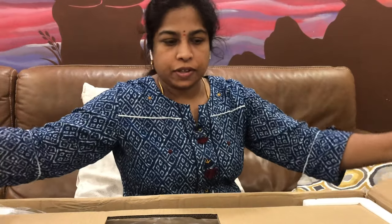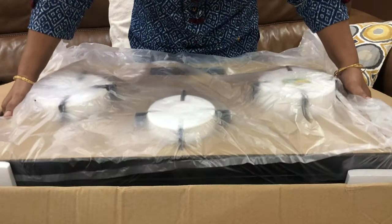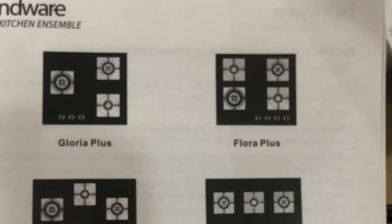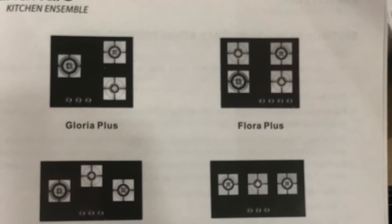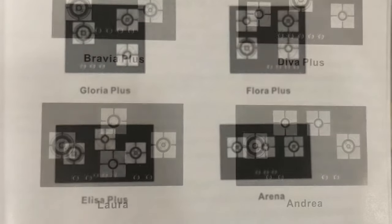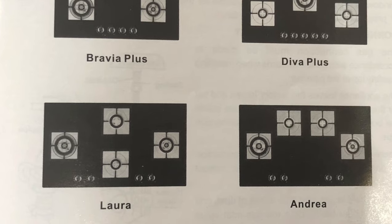After opening this manual book, we can see a lot of models listed. These are Gloria Plus, Flora Plus, Elisa Plus, Eryna, Bravia Plus, Diva Plus, Lara, and Andrea.